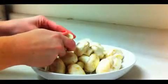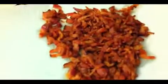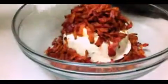Take your clean mushrooms and push all the stems off. Add your cream cheese to a bowl, along with your cooked bacon, and stir until well combined.